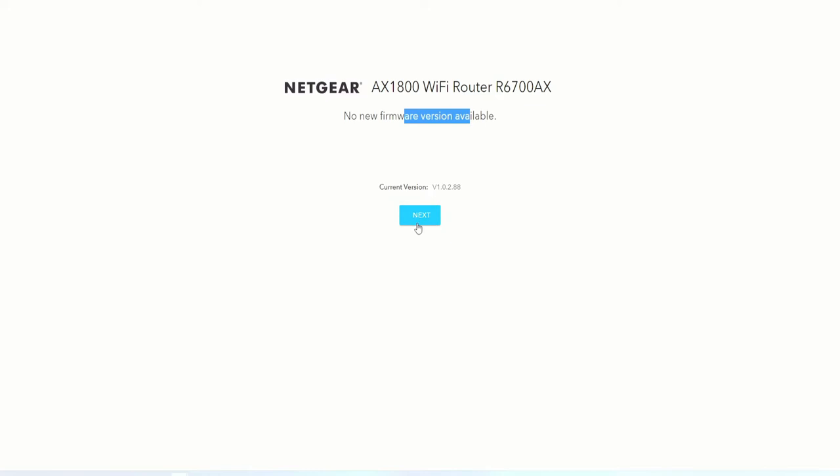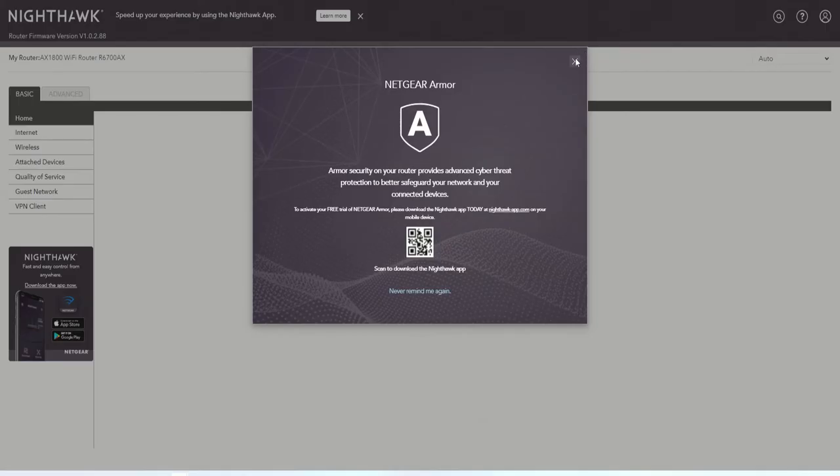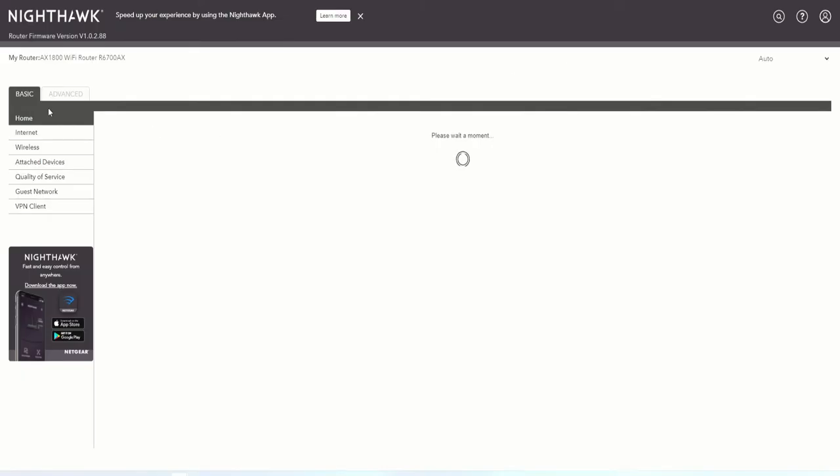If it found an update it will update; if not, it will proceed to the next screen. New firmware is not available, so we click 'OK.' It's now asking for the administrator name and password — we enter that and log in for the first time. It's telling us that Armor security provides advanced cyber threat protection. We will not activate the free trial, so we click 'Exit.'